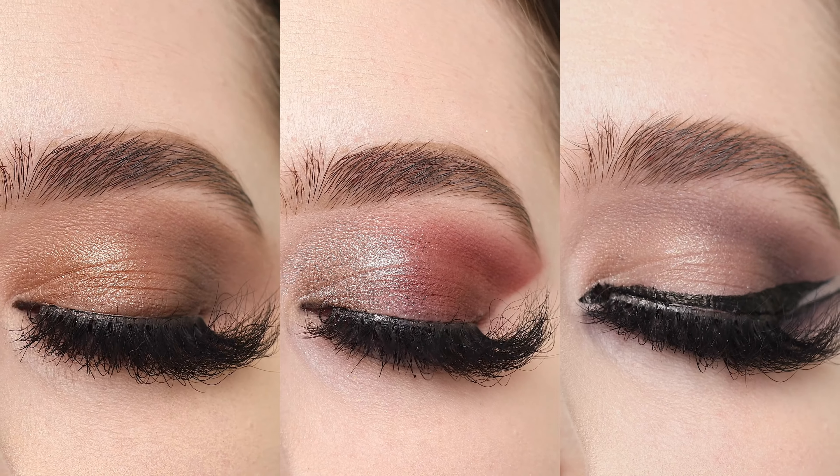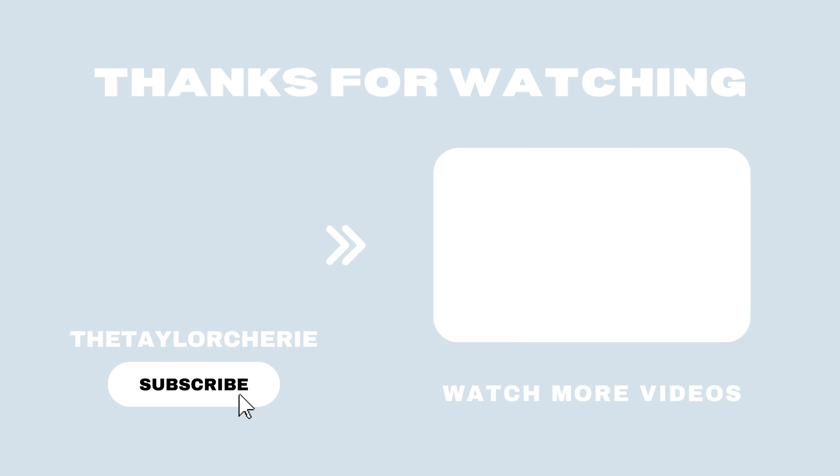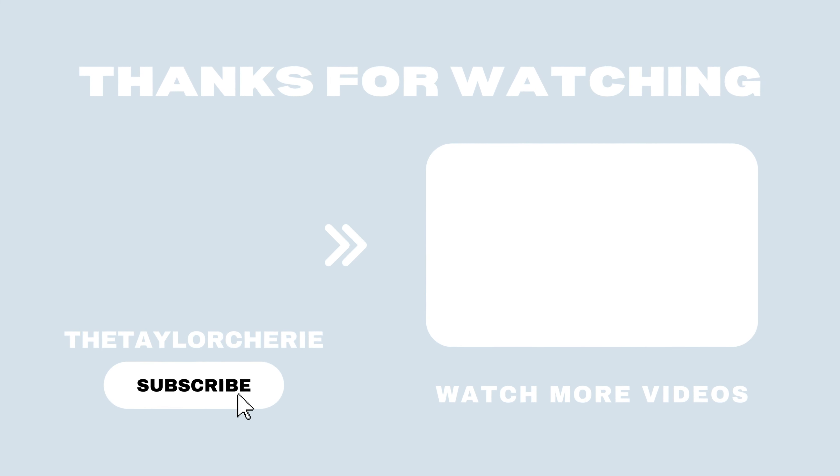Let me know which of the three looks was your favorite in the comments below, and please don't forget to like, comment, and subscribe. See you next time!